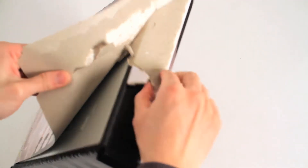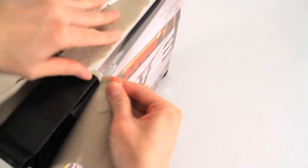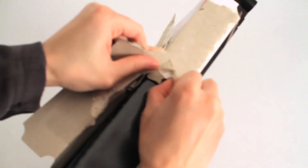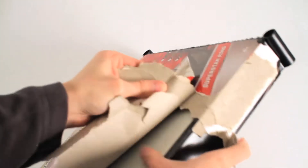I have to be careful here. A paper cut is the last thing I want right now. Let's just rub it here — no point in being fancy.